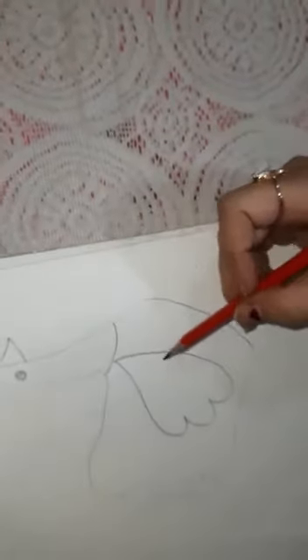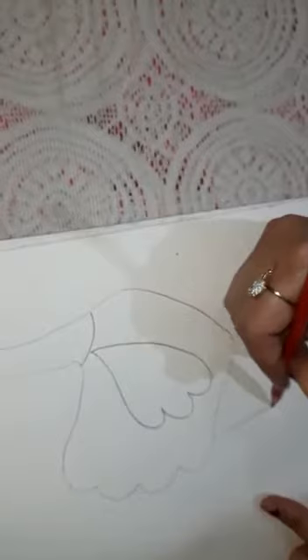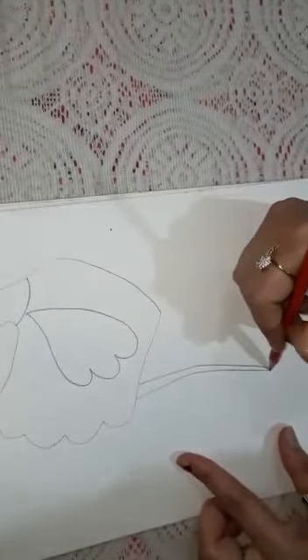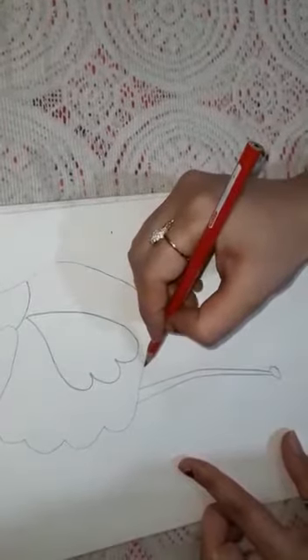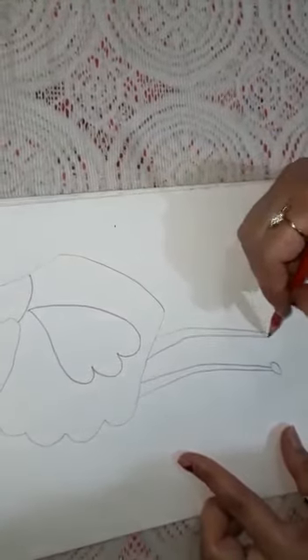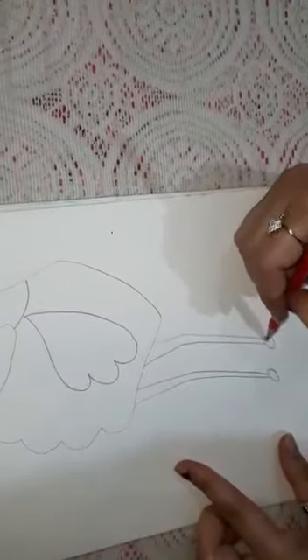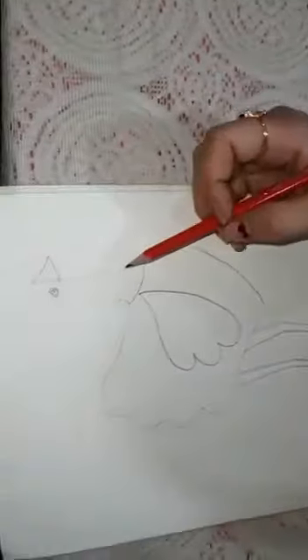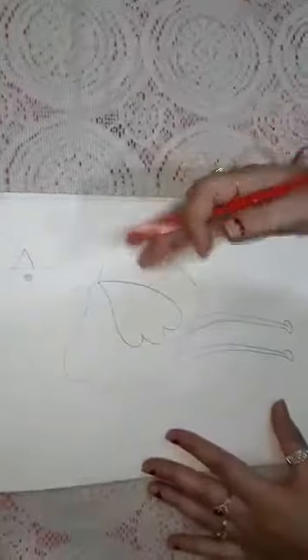Feather and here, the other legs. This is our ostrich! Now it's time to fill the colors.